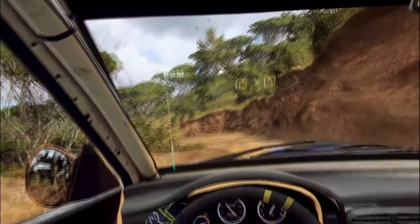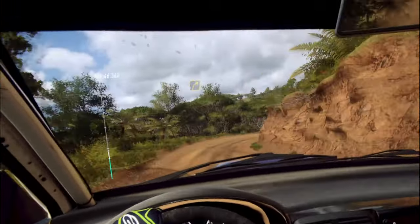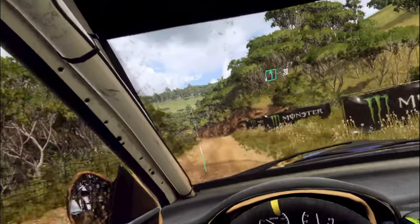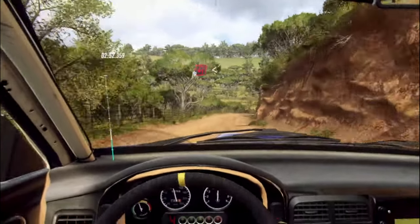Into 3 right-long tightens into 6 left over crest. 30. 2 right tightens into open-air with left.